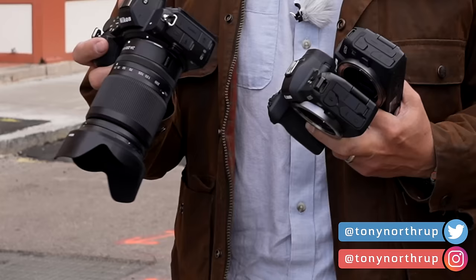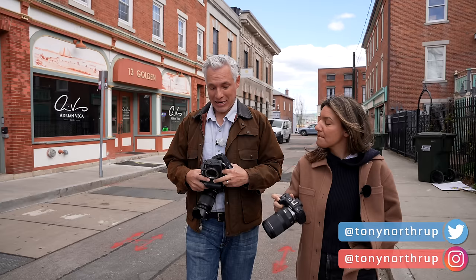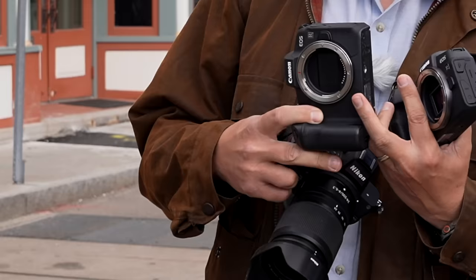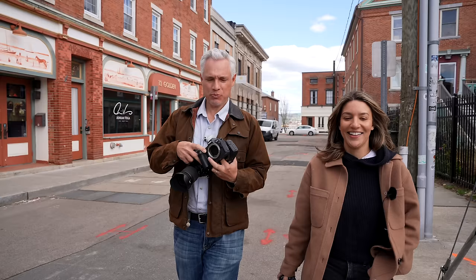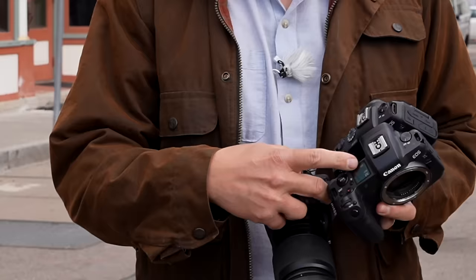We're going to compare it against some lower-priced competition like the Nikon Z5 at $1,000, the Canon RP also at $1,000, and the Canon EOS R which is priced the same but has some extra features and little niceties.